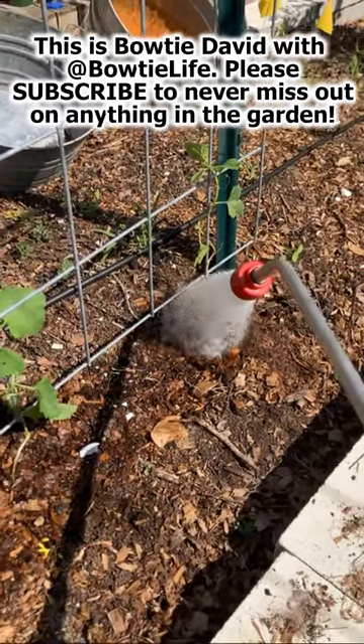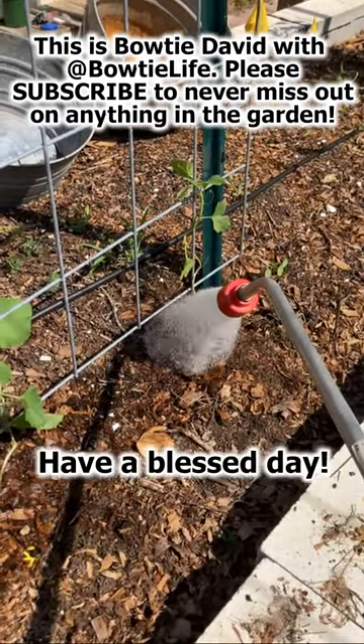Hey, this is Bowtie Dave for Bowtie Life. Please subscribe never to miss out on anything going on in the garden.